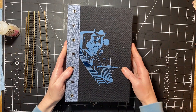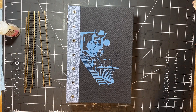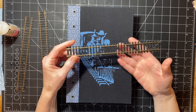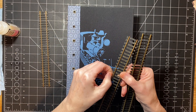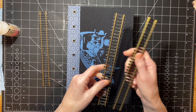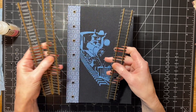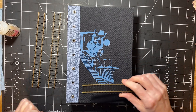My friend Ardith sent me — since her husband has a train set that he is building, like a model train town — she sent me some of his extras. That was very cool of her to do that. So I'm going to cut these.